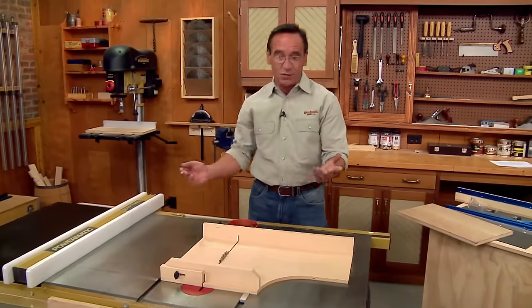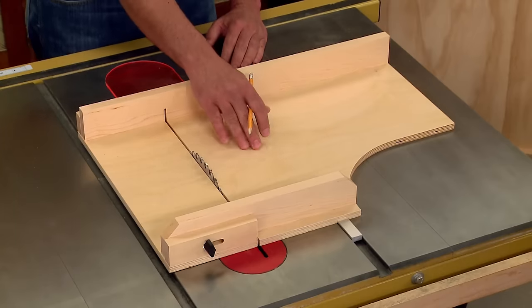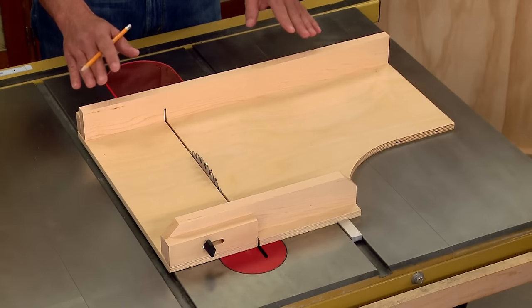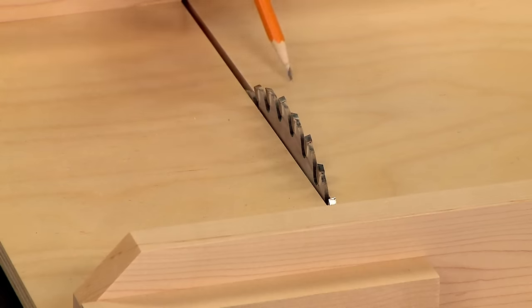This sled, like most other table saw sleds, consists of a base, a front fence, and a rear fence. The rear fence holds the workpiece and keeps it square during the cut, and the base backs up the cut and prevents it from chipping out.